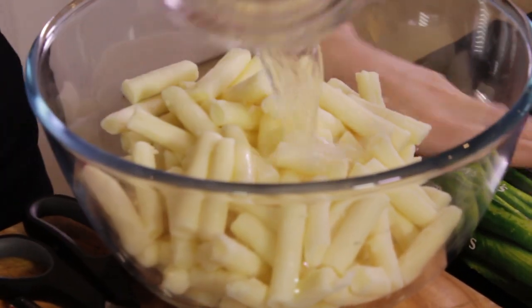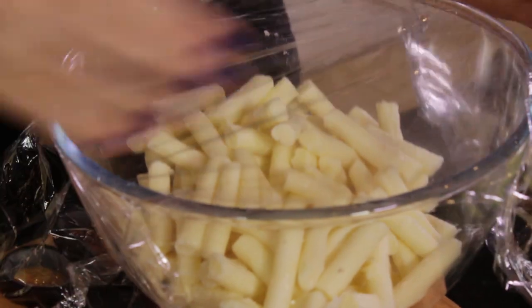We're going to put two tablespoons of water in there and then cover it with cling film. Pop it in the microwave — Mike, that is your job.